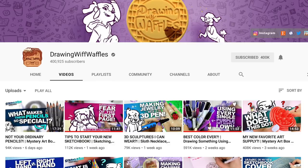This is also inspired by Drawing with Waffles because she did a great purple version. Before we start, comment below if you like your turquoise to be more on the blue side or the green side. Personally I'm more of a bluish turquoise. All right, let's get into it.